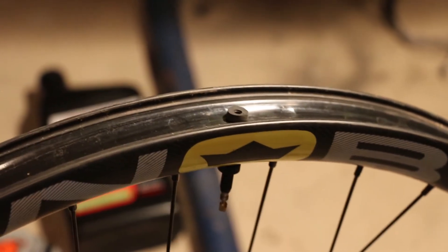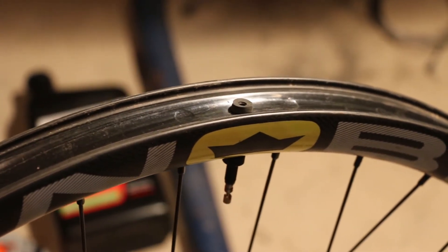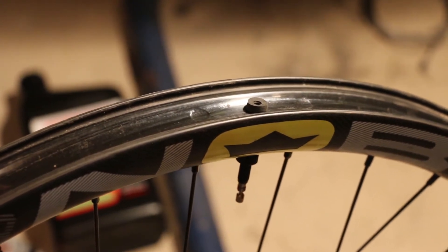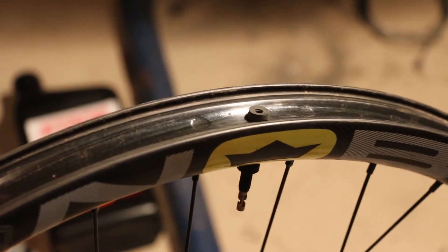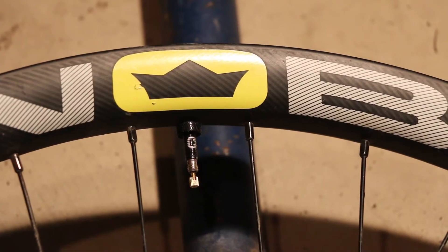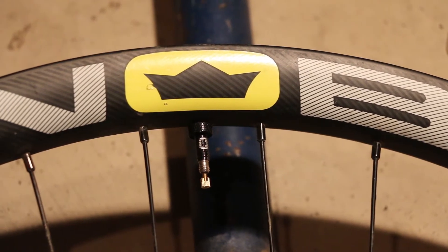The first thing you want to do is put in the tubeless valve. You can see it's got rubber on both sides of it, so as you screw down the nut it seals against the rim. And just from a complete bike nerd point of view, I love that the Noble valve has its logo on it — that's pretty sweet.